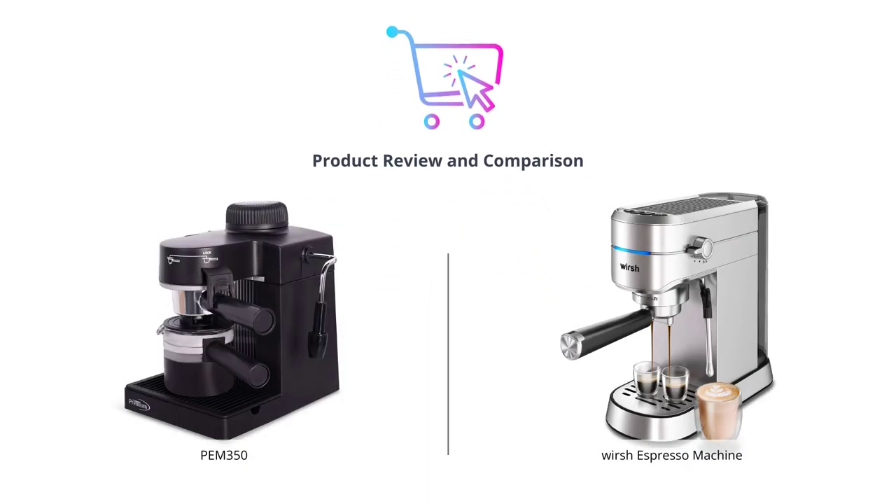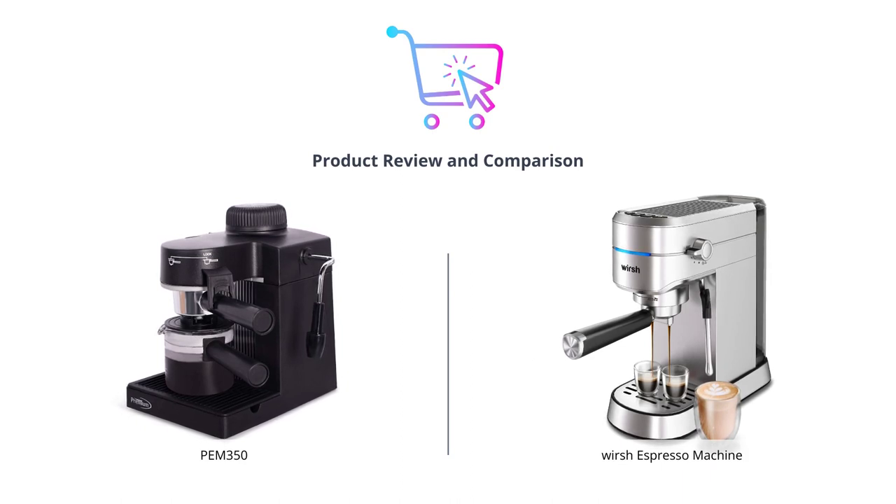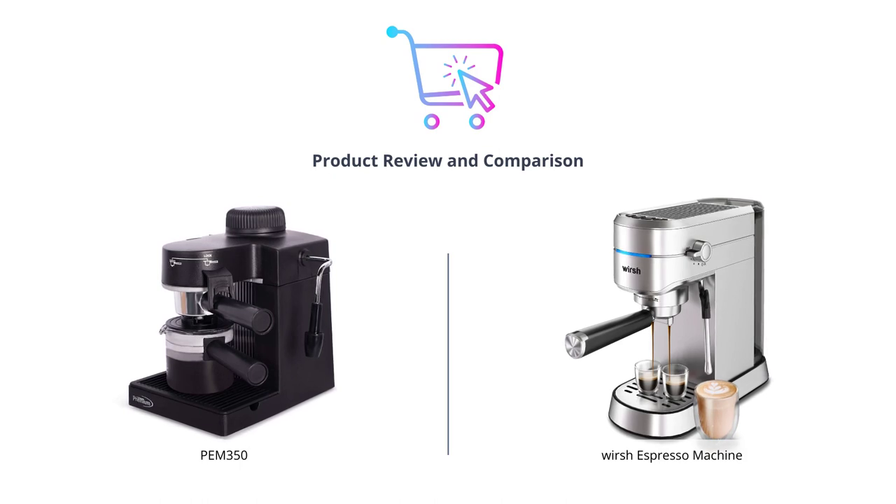Hello everyone and welcome back to our channel. Today we have two amazing espresso machines to compare: PEM 350 and Worsh Espresso Machine. Let's dive into the details and see which one comes out on top.